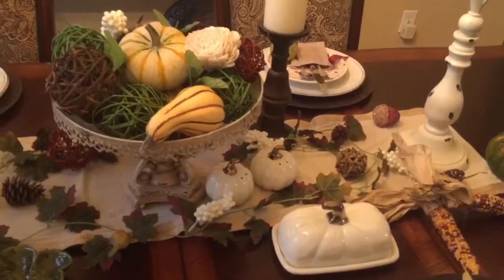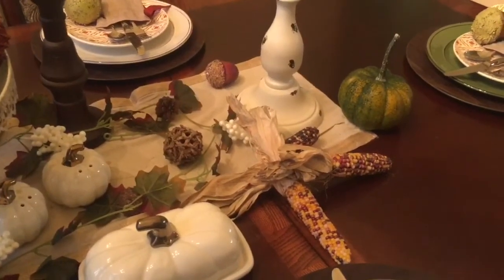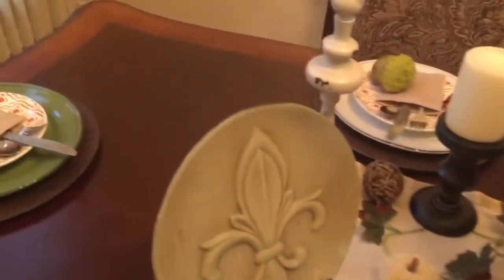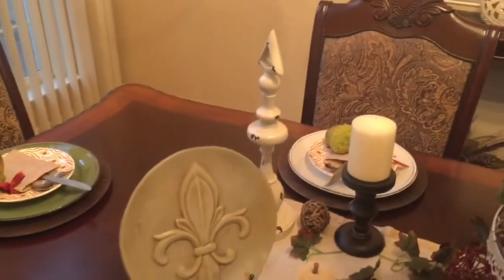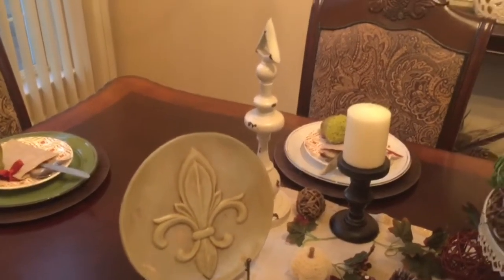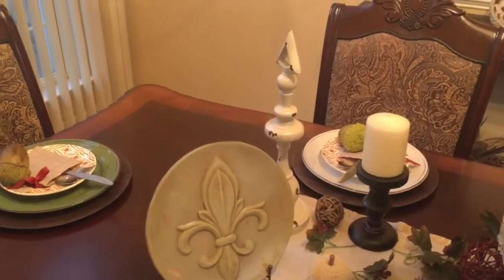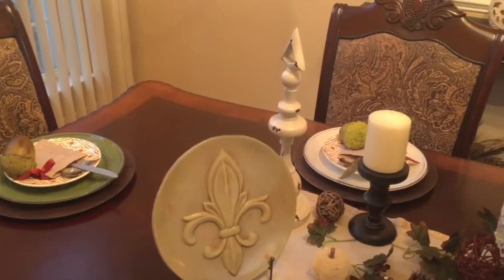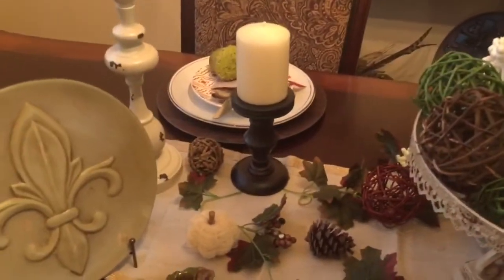I also have some more fall décor — some corn right there, and these decorative items including a decorative plate. I purchased these about two or three months ago at Hobby Lobby when they were having an 80% off sale. Between these three items I probably paid less than six dollars — they had a really good sale.